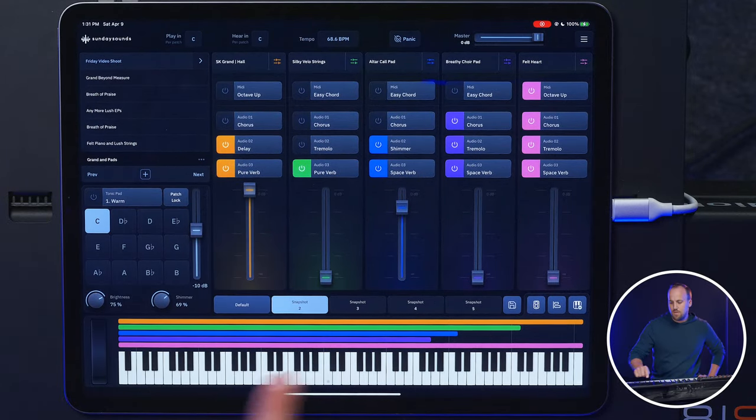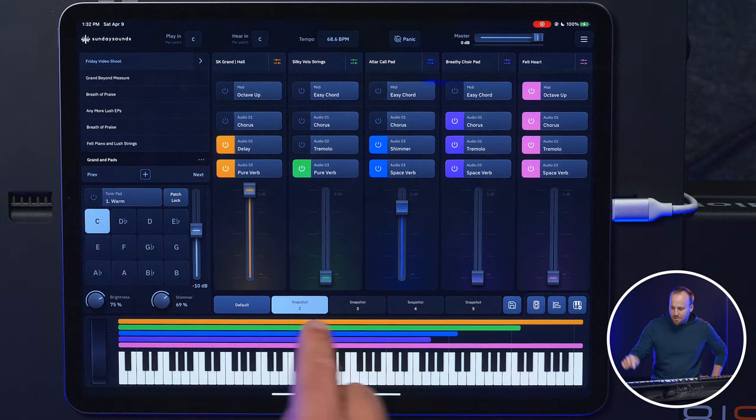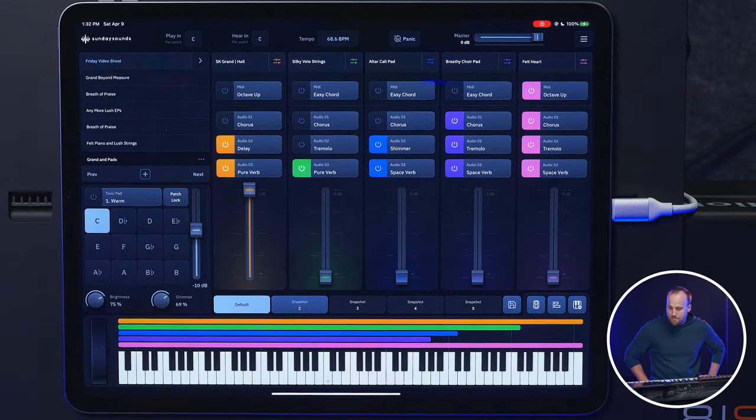I think this is what I would use for different song sections — to be like, okay, we're coming up on the bridge and I have a dramatically different tone I want to call up, I just hit the snapshot. Or maybe for a volunteer, I'll just keep it on the Grand and Pads patch setting — we don't need any fancy synths or arpeggiators. But use these snapshots for song one, song two, song three, padding under the sermon or whatever. It just seems like a really quick way to change sound. I like that a lot.